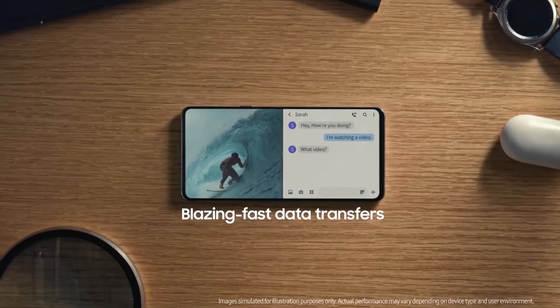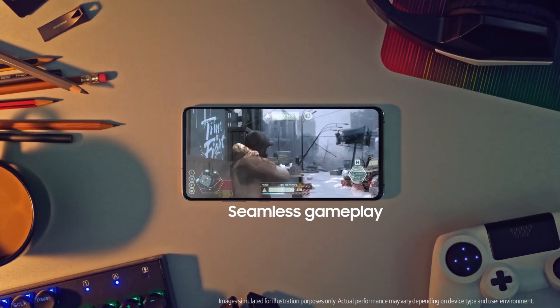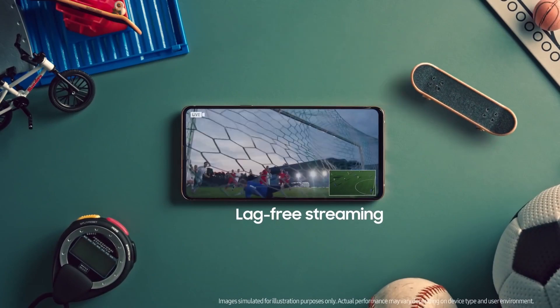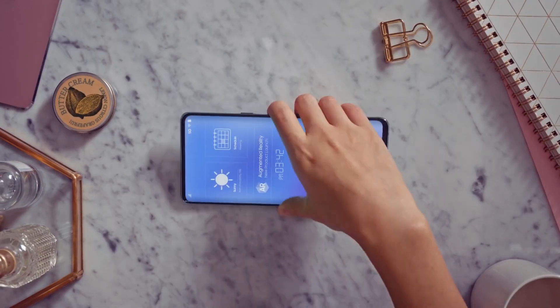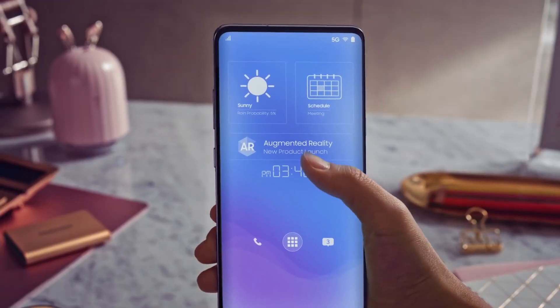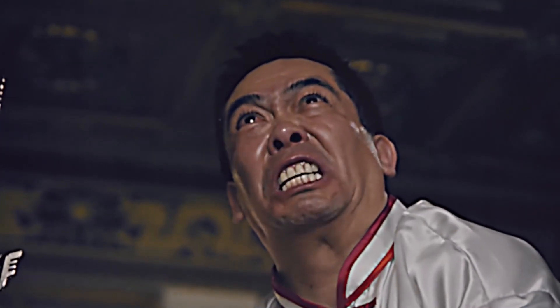Moving on, the images showcase that the device is coming with 8GB of RAM. Since the device is going to be a 5G variant, it is expected to come with a similar amount of RAM. It is also coming with 128GB of internal storage, and the battery specifications have also been revealed.